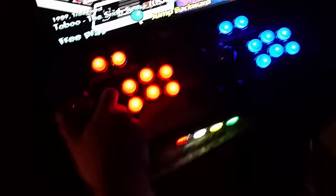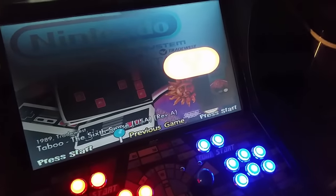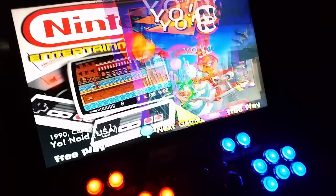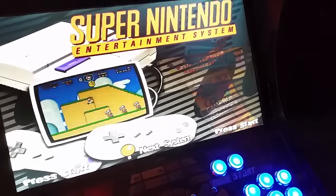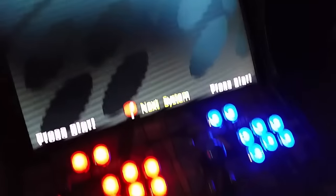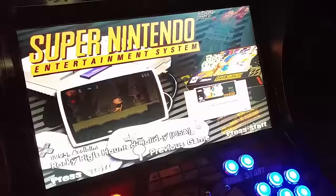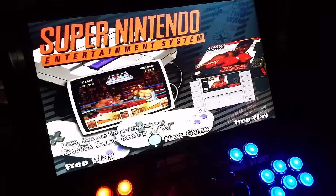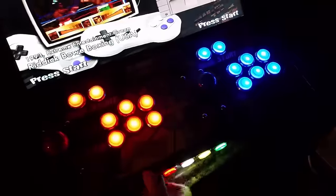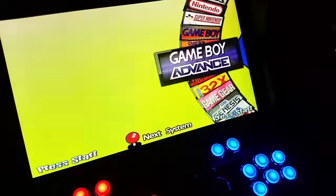If you hold over, it'll pull it up so you can go to the letter. If I wanted to go to Y for instance and just press OK, it'll go straight to the Y's. Same thing with Super Nintendo - it's another system in there.